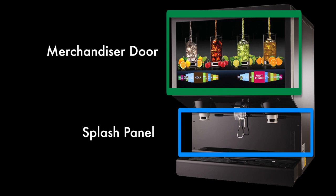Here is a quick overview of the IDC Pro components for your reference. We will reference these components in detail throughout this video.